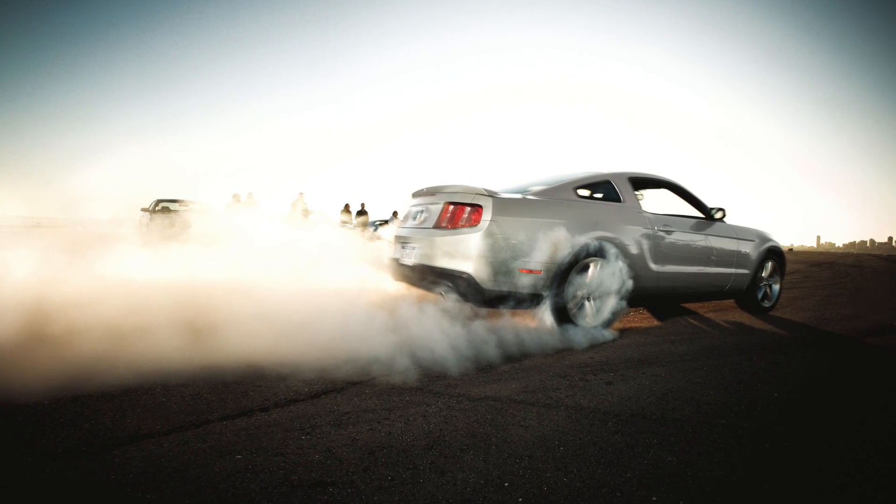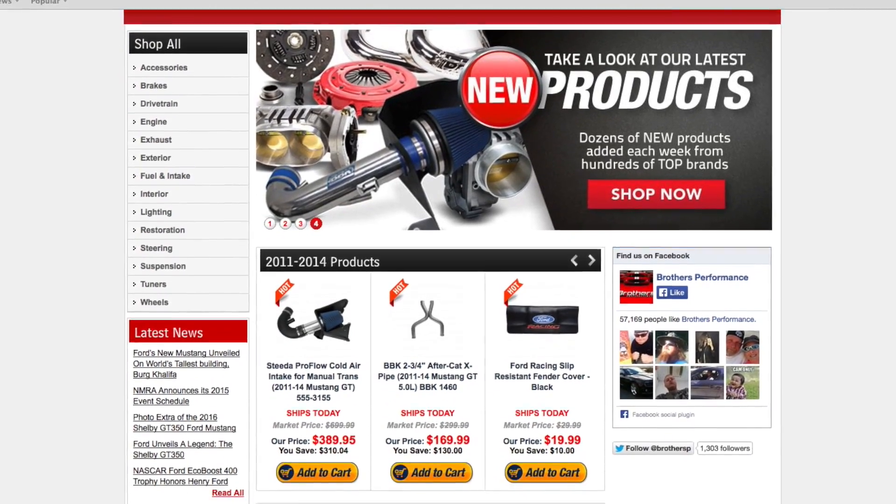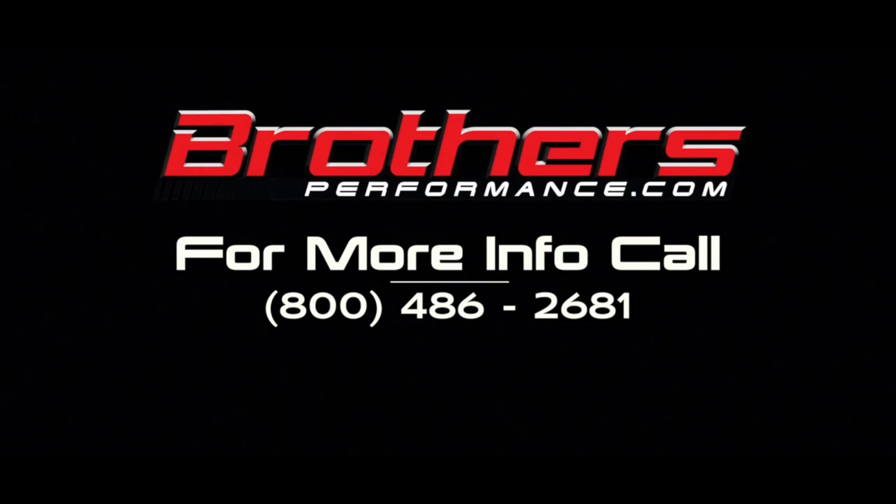To learn more about what's available for your late model performance car, be sure to check out brothersperformance.com and stop by our showroom and installation center located in Deland, Florida, or call 1-800-486-2681.